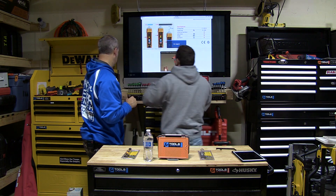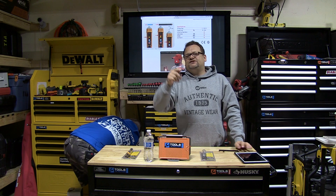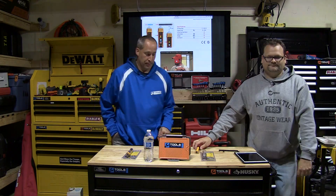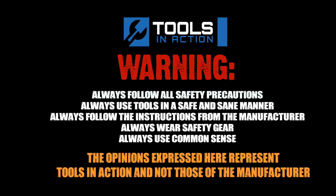That's tools in action, you guys. Let us know what non-contact voltage detector you use. Click like if you like this video, and don't forget to subscribe. For more exciting tool action, go to ToolsInAction.